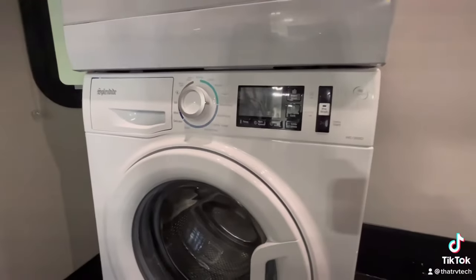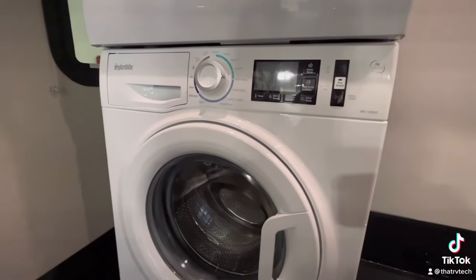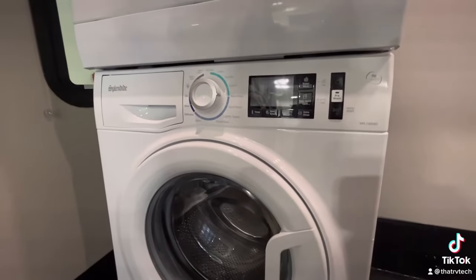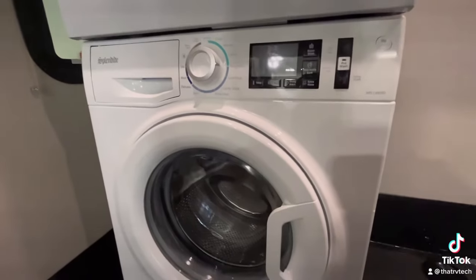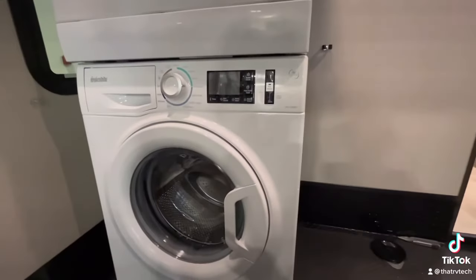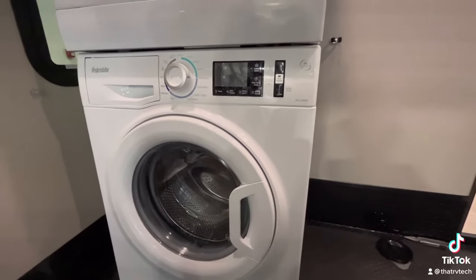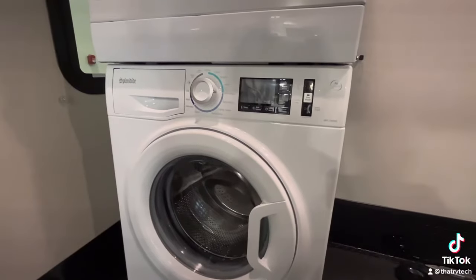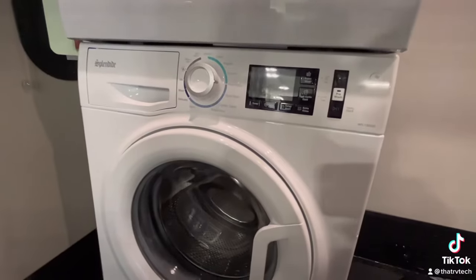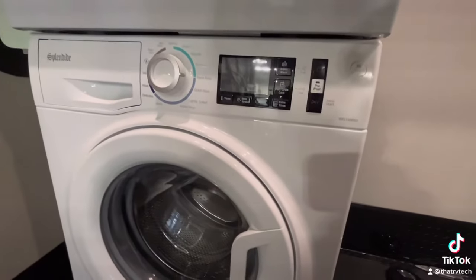This is going to be the same process for pretty much any washer. Some do have a specific setting just for winterizing, but this is going to work across all models. All you're going to do is winterize your coach as usual, get antifreeze into the system, and then after that you're going to need to get antifreeze here. It's much easier to get antifreeze to the rest of the system first, and then work on getting it through here.